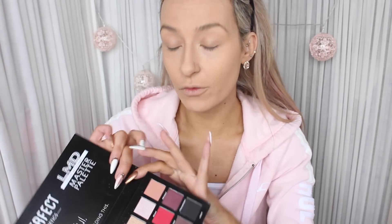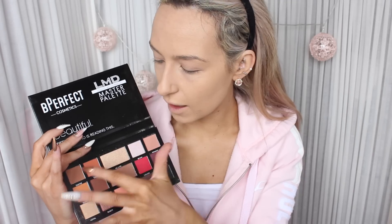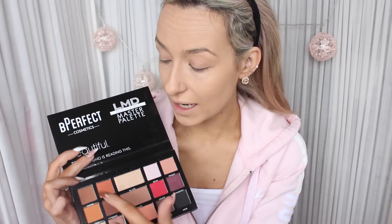I got this eyeshadow in PR and it's from Be Perfect Cosmetics — it's the LMD Louise McDonnell Master Palette. I've never seen this before, never seen tutorials on it, and I don't really know too much about it. I'm so drawn to this red colour but I'm going to stick with something warmer because I used red in the Makeup Revolution palette recently and I want to do something different. I actually haven't done warm oranges and browns in a while.